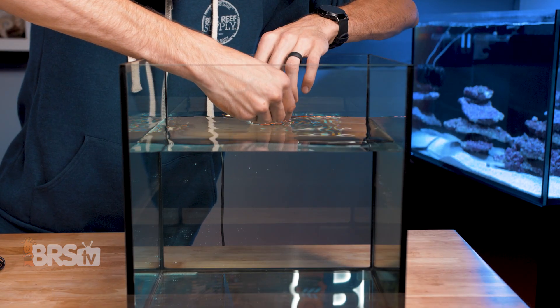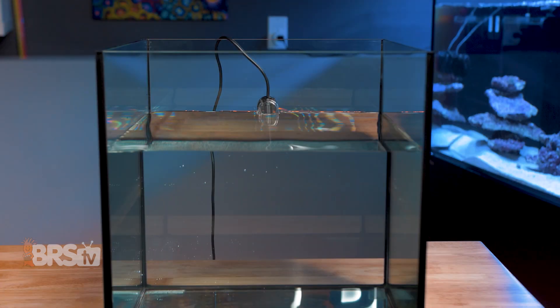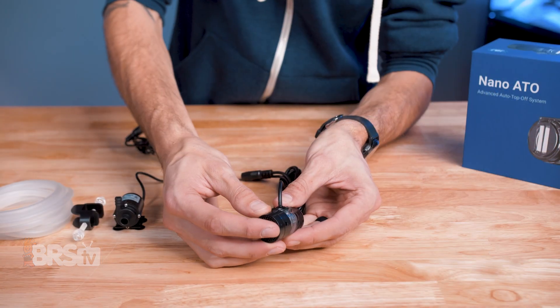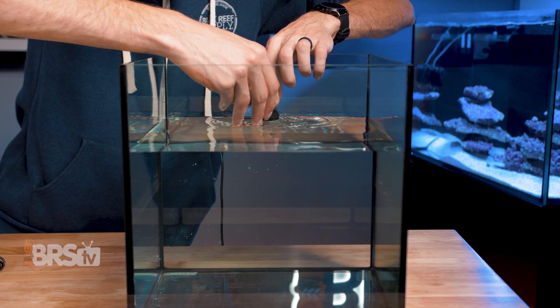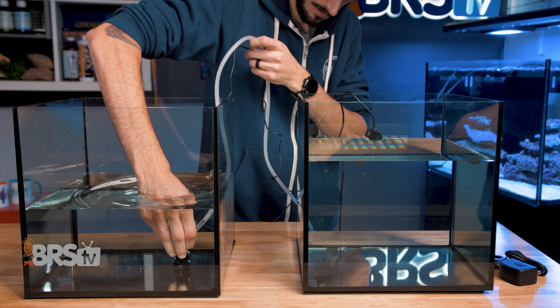Setup is a breeze and the Nano ATO is completely waterproof, so if you have an all-in-one tank and it needs to be placed in the back chamber where the outer magnet is also going to be submerged, that's no problem. First, attach the protective cover over top of the optical sensor. Next, place the sensor so that the water level you want to maintain is at the bottom of the optical prism. Then attach the tubing to the pump and place the pump inside of your ATO reservoir.